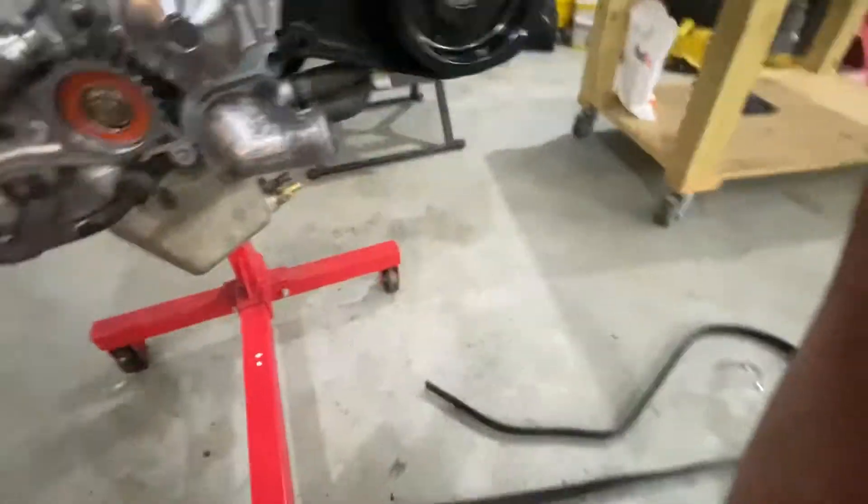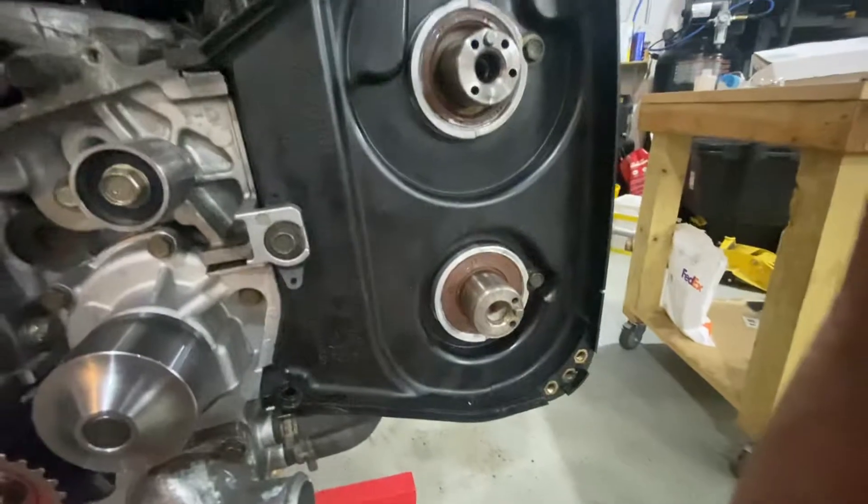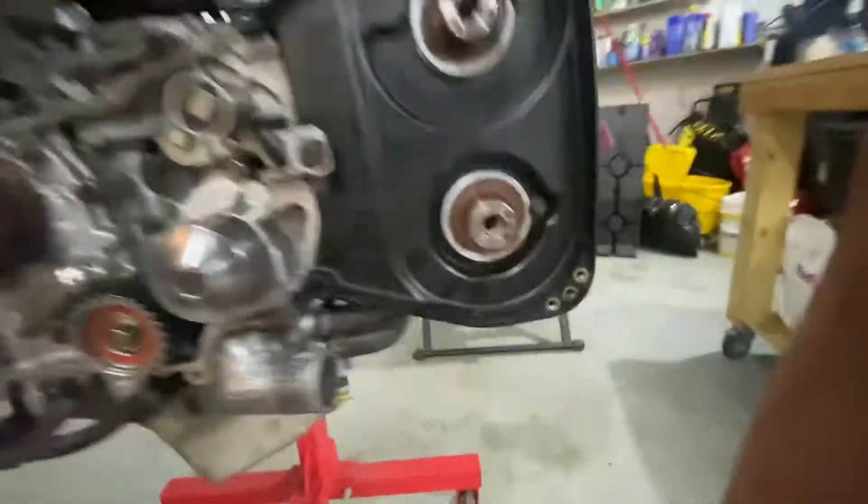This engine was out and I did the head studs. We determined that cylinder four had a misfire, so I'm assuming the valve lash is off — so we're double-checking the valve lash.